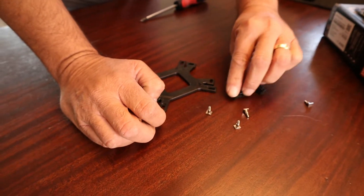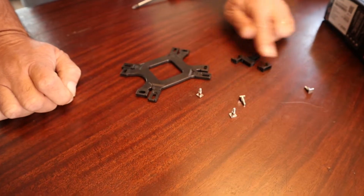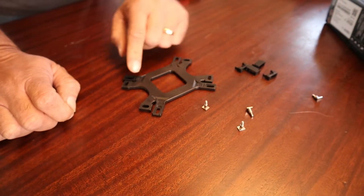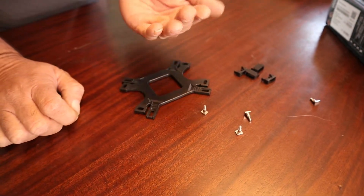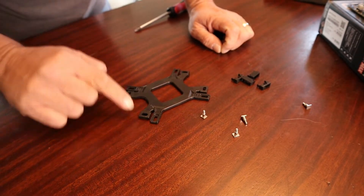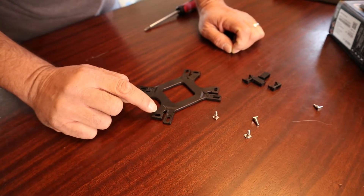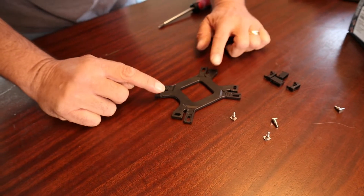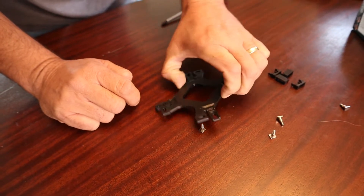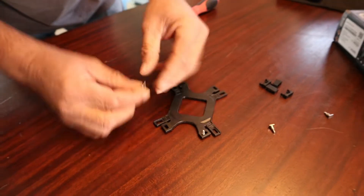Grab these eight pieces — you've got four pins and then four plastic clips. Remember, the Intel side has got to be facing us. For the AM4 socket, we want to use the short ones — one, two, three, and four. We're going to take our pins right here and put one in each of the short clip slots.